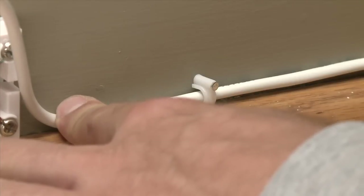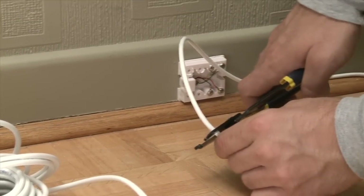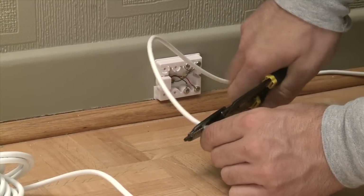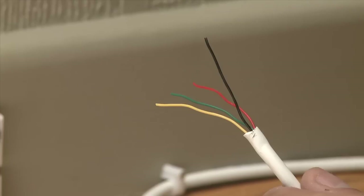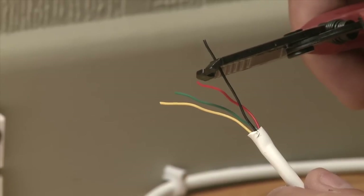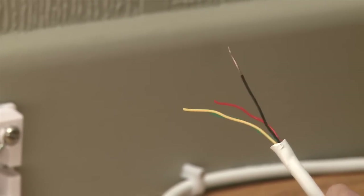Put the last fastener close to the new junction box and cut the wire, allowing 6 to 8 inches of cable for the connection. Remove about 2 inches of the outer sheathing from the wire, and using the wire strippers, expose about three quarters of an inch of bare wire.